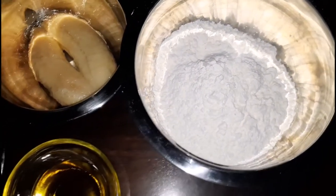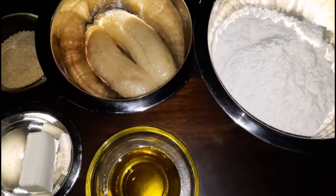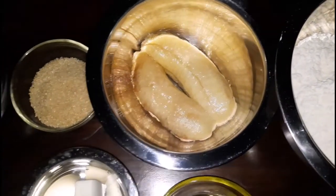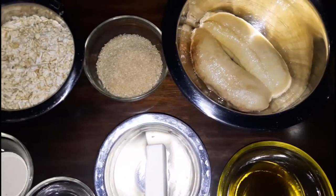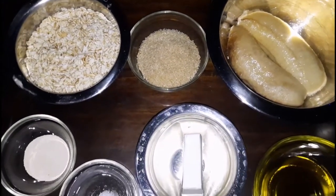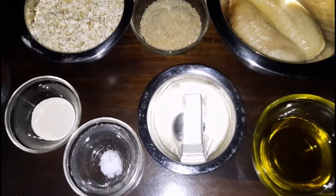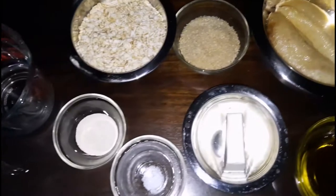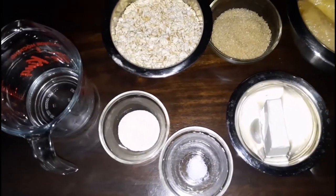Today I am making a plantain bread but instead of using plantain I'm using black plantain, and here are some of the ingredients: black plantain, brown sugar, rolled oats, soaked yeast, salt, shortening, olive oil, and I do have some water on reserve in case I need to use any.